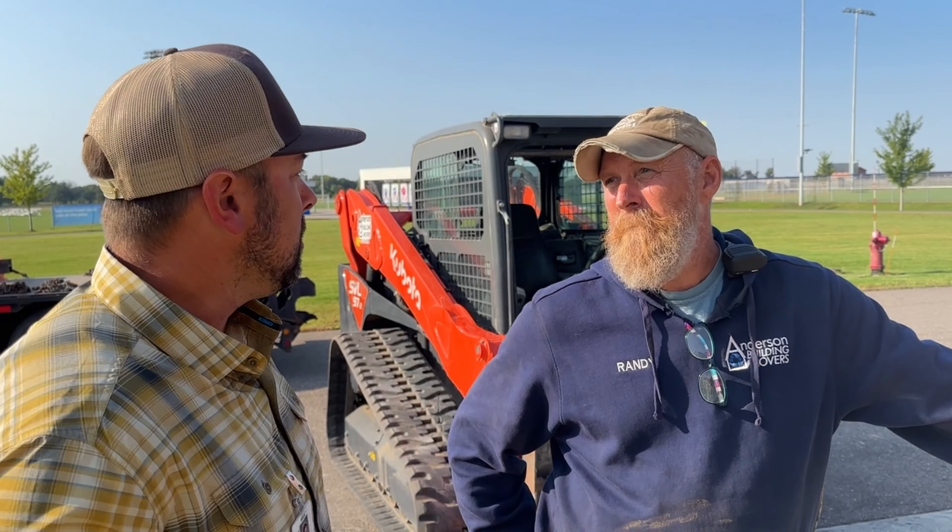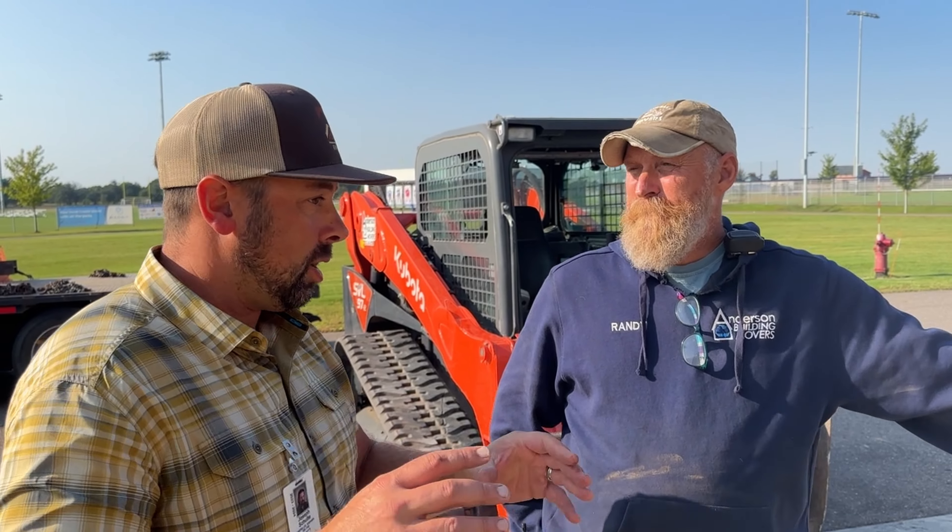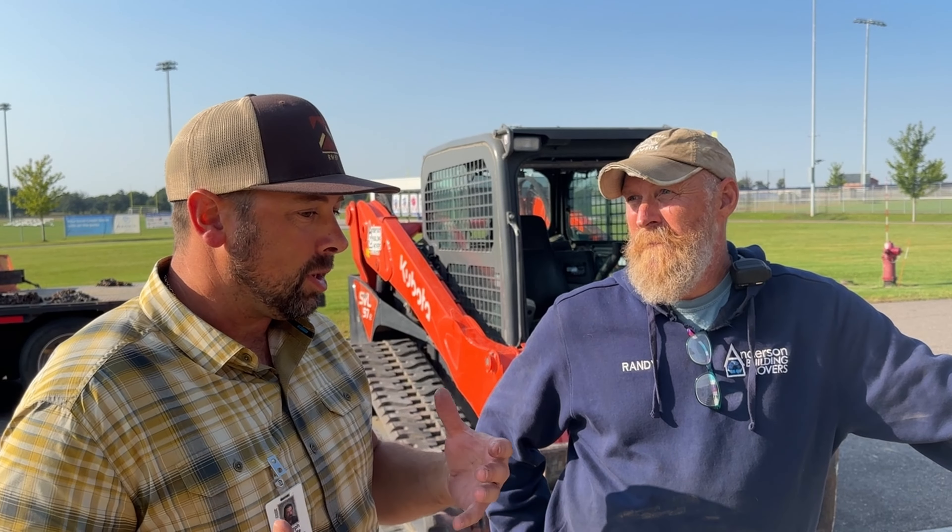This is Randy with Anderson Movers. So you guys always do this in the background — we never really hear about it, just the house disappears one day. But tell me a little bit about what goes into this, maybe what's challenging with this one, and how it's going.